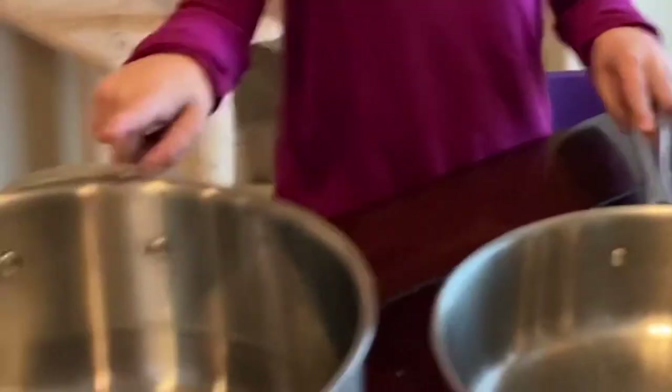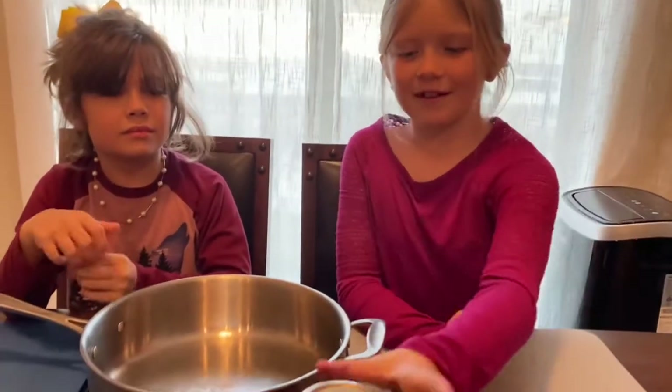We need a pan and a pot first. We're going to put the tomato sauce in the pan.